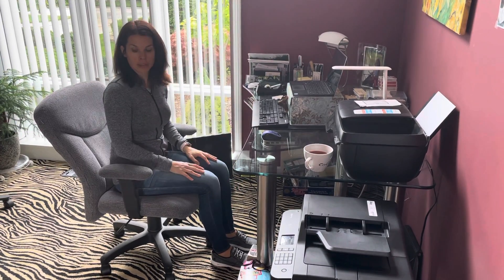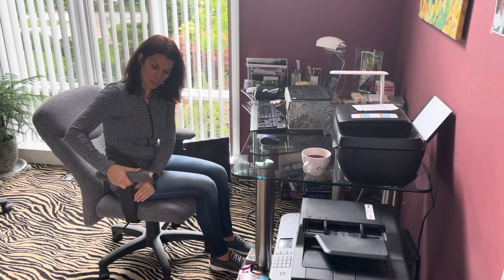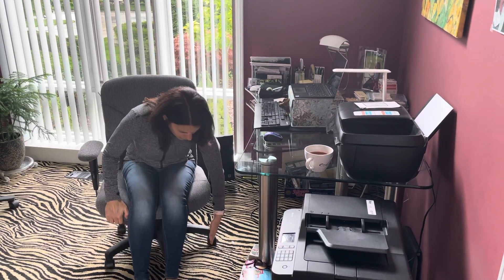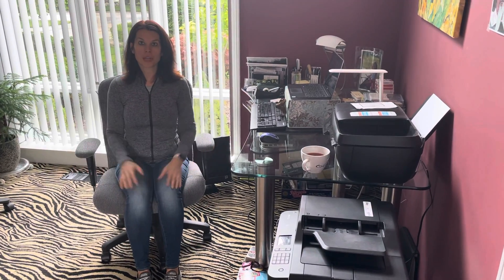Your thighs should be about parallel to the floor, and your feet flat on the floor. If you have armrests, ideally they should be adjustable in height. If you do use them, you want your arms close to your body at about elbow height — don't dig into your armrests. You don't have to have armrests; this is another personal preference matter. Just make sure whatever chair you pick is stable and supportive. If it has wheels, make sure it can roll freely on whatever surface you're on.